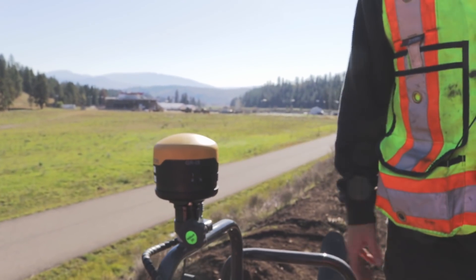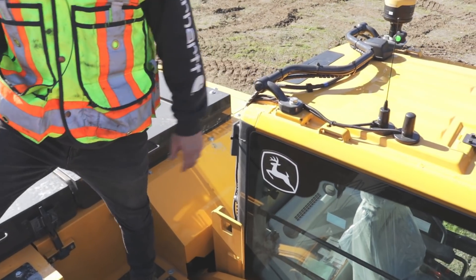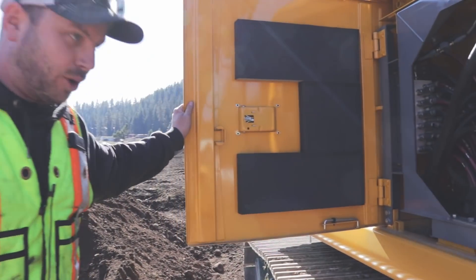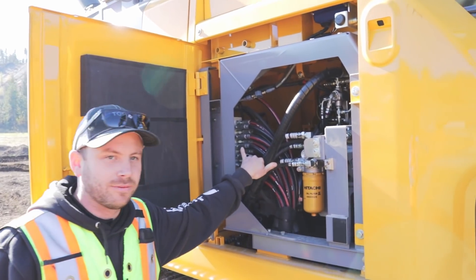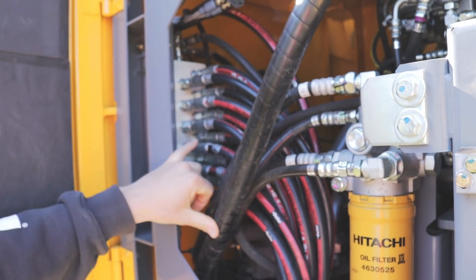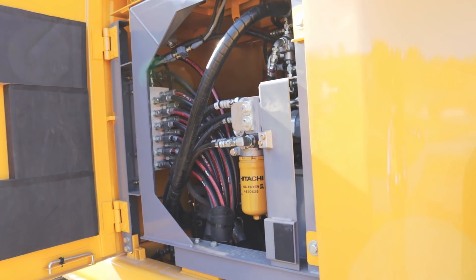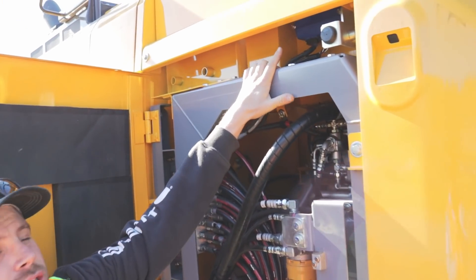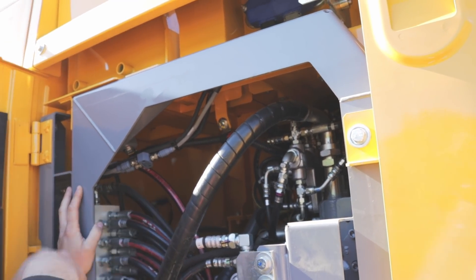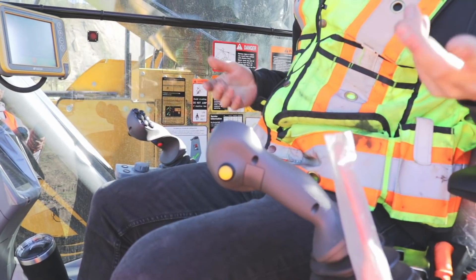UHF antenna right here for base station, cell antenna if you want to get your corrections off a network. We install a valve so that we're able to automate the boom and the bucket. This is our Topcon valve right here — 14 hoses: 12 for our different functions, and one for tank and one for pressure. These hoses run in and tee into the machine's pilot valve. You can see our Danfoss controller right here, and these guys are running back to our MCX and communicating with our screen.